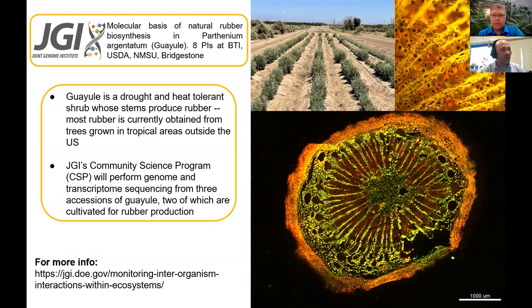In addition, when the rubber has been extracted from these plants, you can actually use what's left over as a kind of natural biofuel. So it kind of serves two purposes.